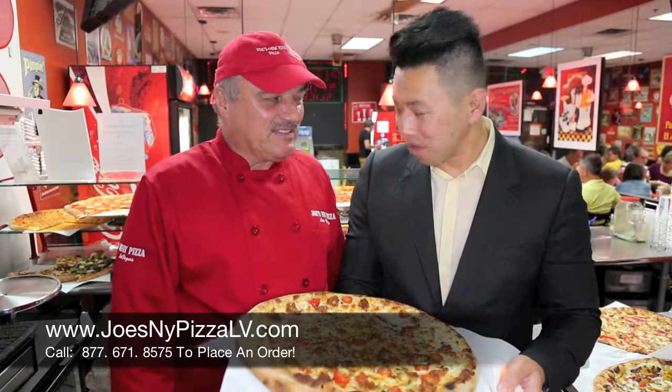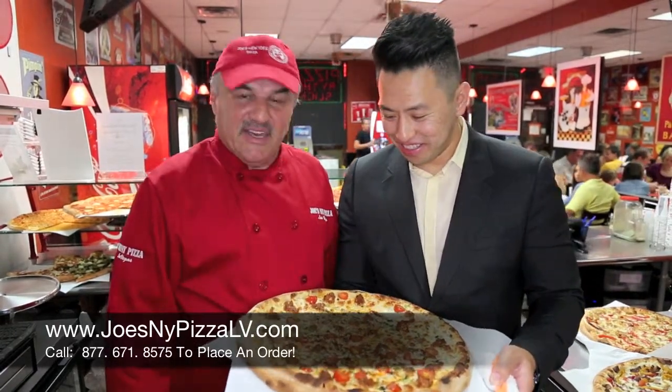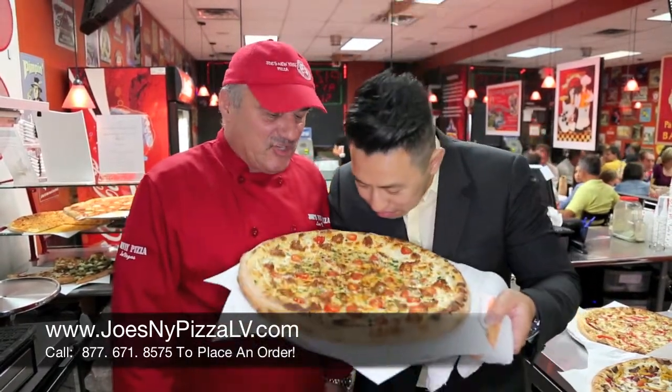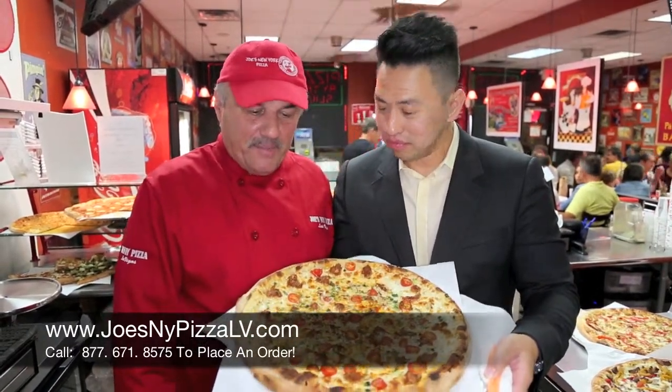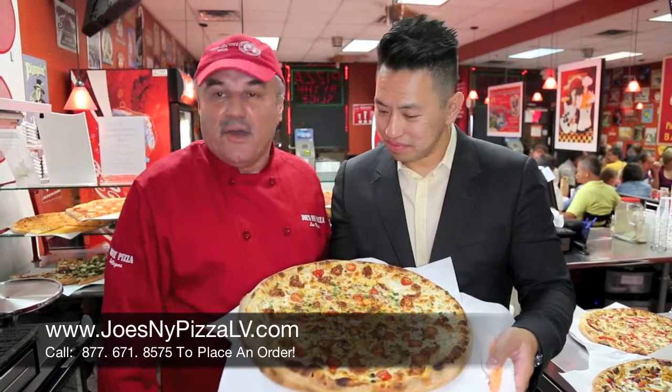The master chef is behind the specialty pizza again. We have more ingredients from all around the world. This one is a homemade Hungarian sausage, hand-crafted with some scallions and grape tomatoes on a white sauce.